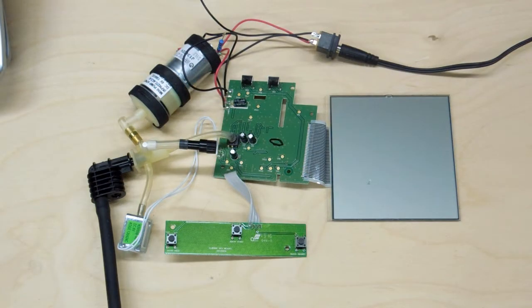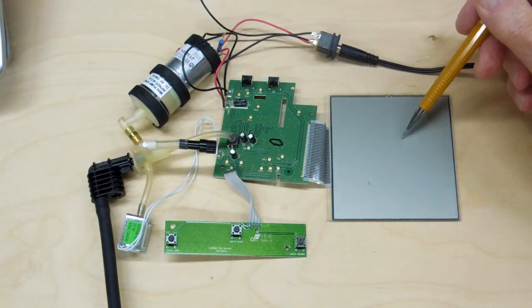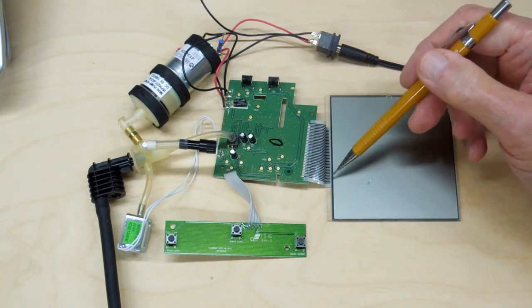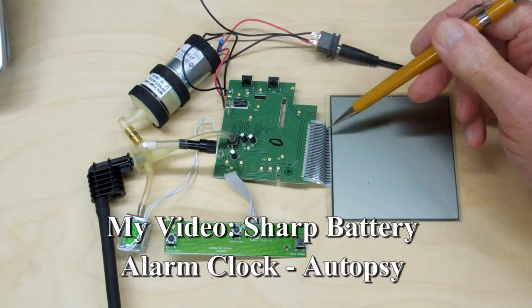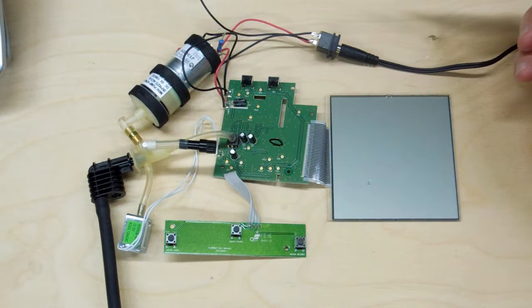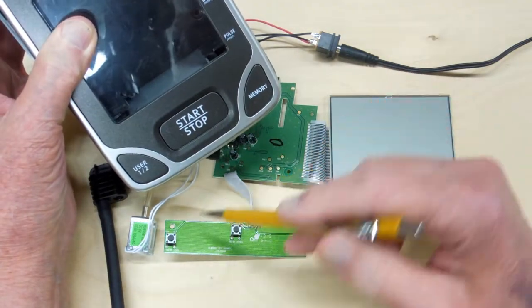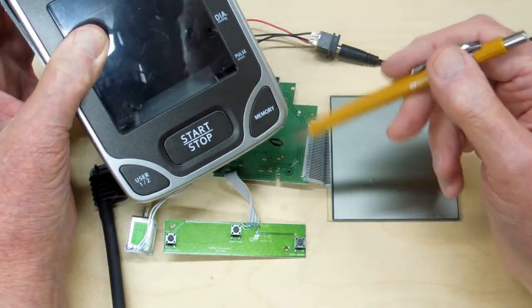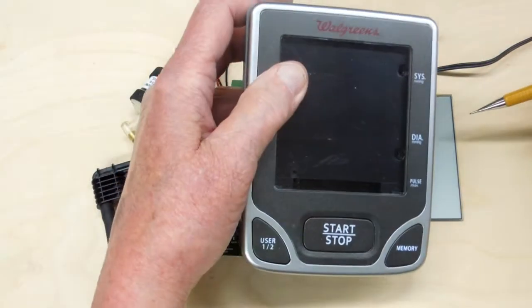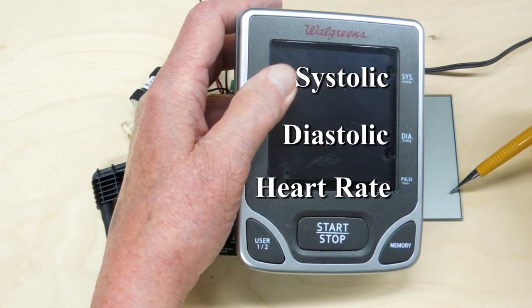This is basically what will be in your blood pressure monitor. You've got a circuit board and a display. This ribbon cable — just like that clock that fell apart — the connections are just glued on there, there's no solder connection. These are your control buttons: start and stop, switching between user one and two, and memory. On the display we're going to have systolic, diastolic, and pulse.